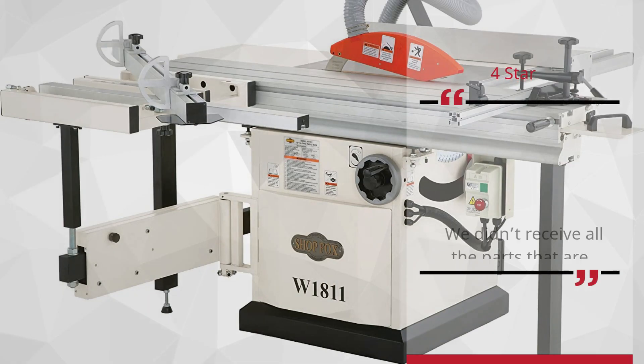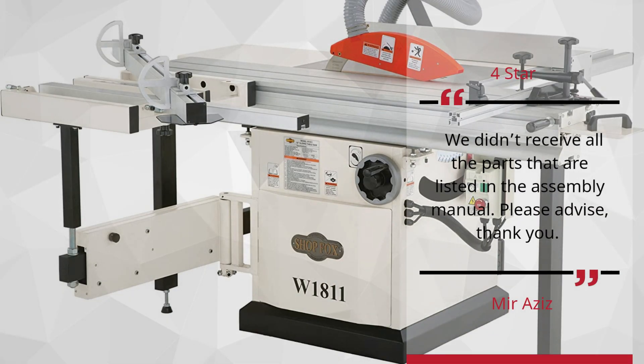Number 4: 4-stars — Miraziz. We didn't receive all the parts that are listed in the assembly manual. Please advise. Thank you.